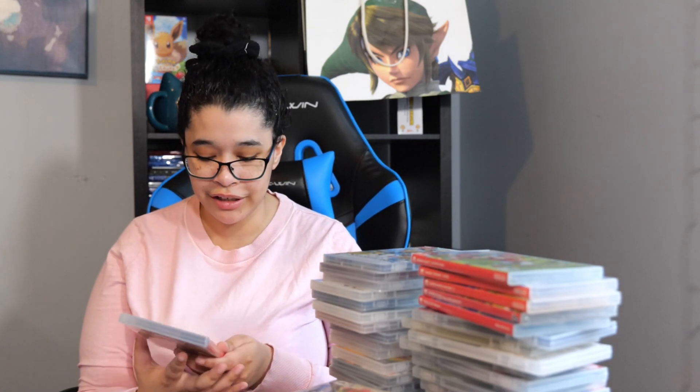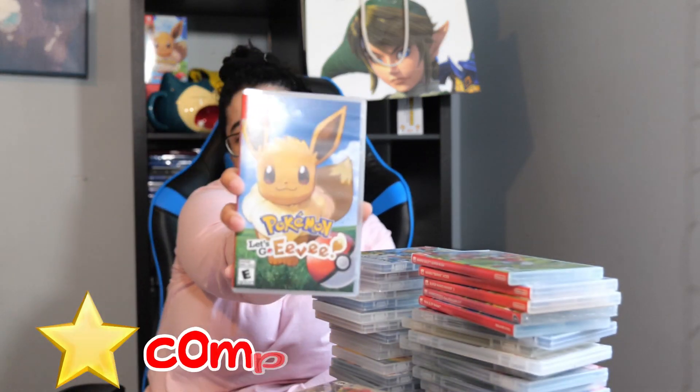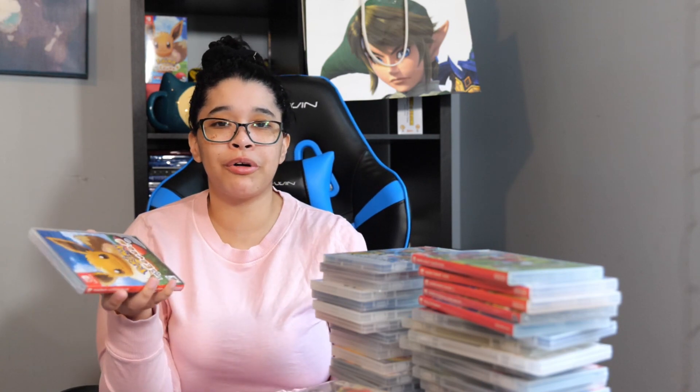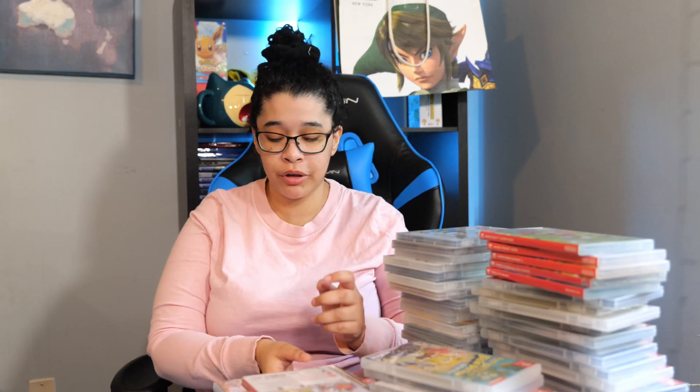Next we have a very cute game and that is Pokémon Let's Go Eevee. I actually really love this game — at first I didn't like it, but when I started playing it and using the Poké Ball, I found it really cute and charming. Continuing on that Pokémon train, we have Pokémon Sword. I really didn't like it, but I have it in my collection because it's a Pokémon game and it's probably going to be worth something in the future. But I still didn't like it.